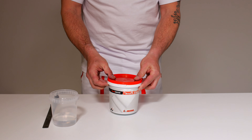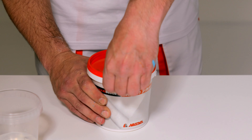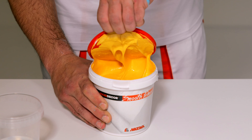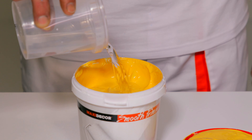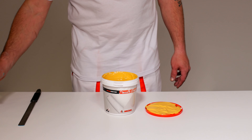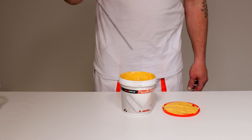Pre nanošenja Maxi Dekor Velveta, površinu obojiti osnovnim premazom Maxi Dekor Smooth Primerom, nijansiranim u približnoj nijanci završnog materijala. Maxi Dekor Smooth Primer razvlažiti vodom maksimalno do 10% i mešati do potpune homogenizacije.